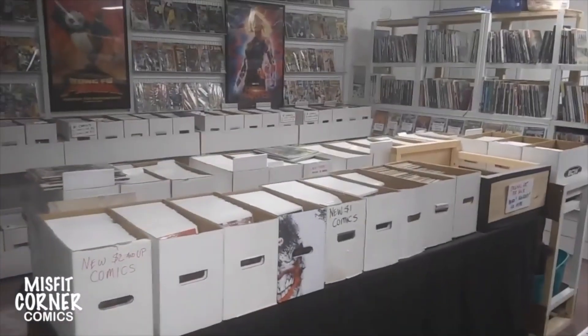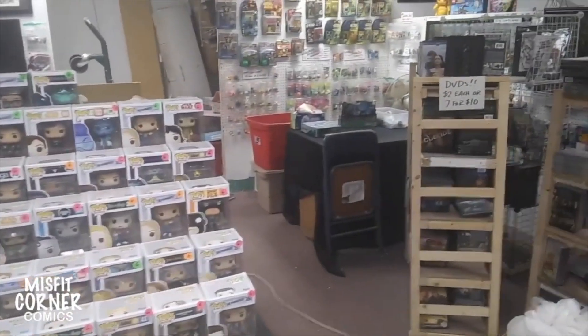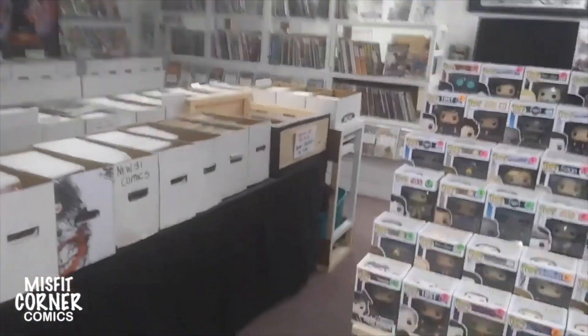And of course the store is all discombobulated and thrown around because we had to keep moving stuff and covering stuff up. But say hi, Mike — he worked hard. Alright, we'll keep working at it and I'll let you know as soon as we have an update.